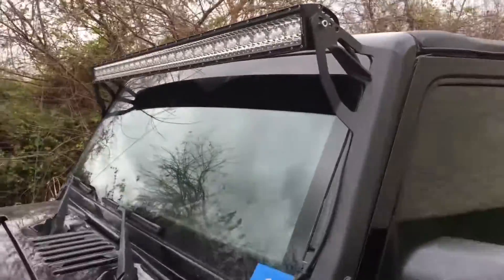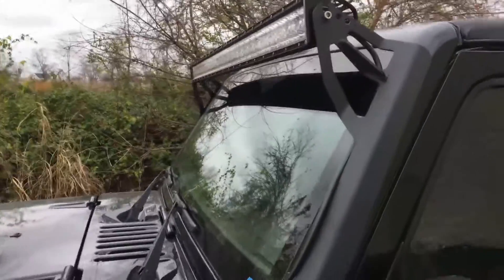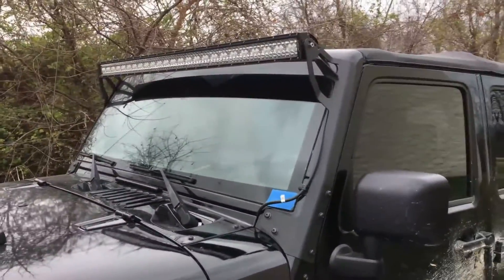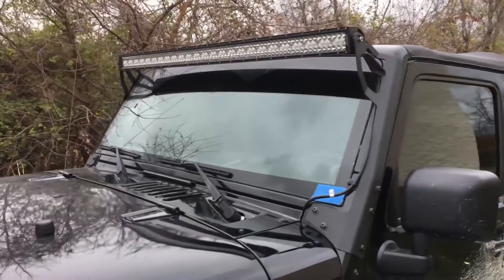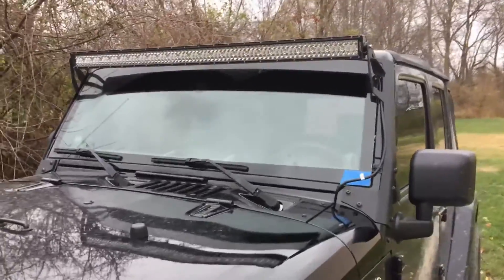I'm very happy with it. I did find these light bars produce a wind whistle. I had to address that to make it where I could drive — it's very loud. Check out other videos on fixing the light bar whistle.